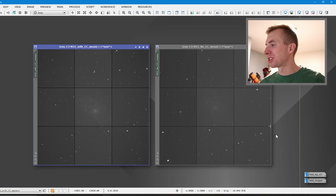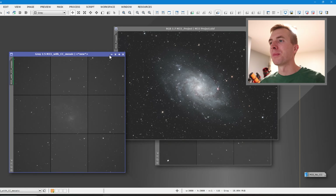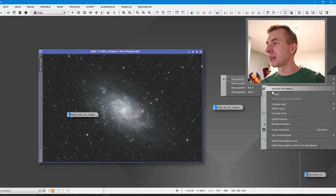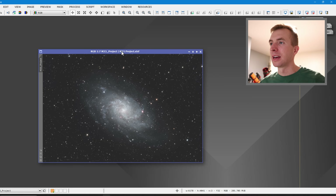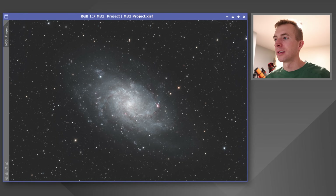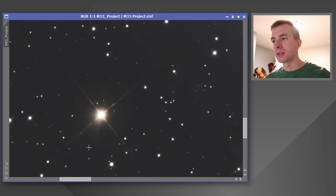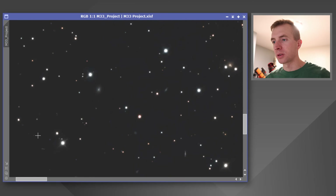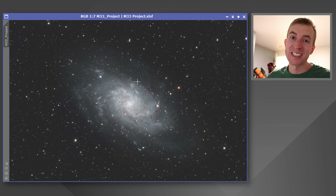I do want to show the final image here. I could have processed this a little more, but I like to process things pretty subtly — most of my images take me around 30 minutes to process max. There's the final image: a beautiful galaxy with those diffraction spikes from the Carbon Star 200 — really pretty diffraction spikes. And as mentioned, those corners look really nice. Let's go ahead and check out all my processed images taken with the Carbon Star 200.